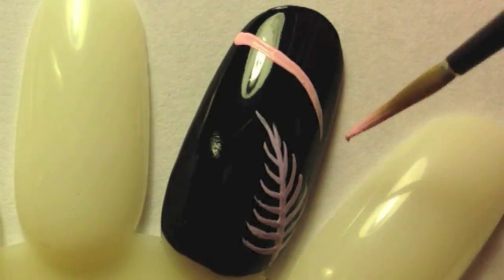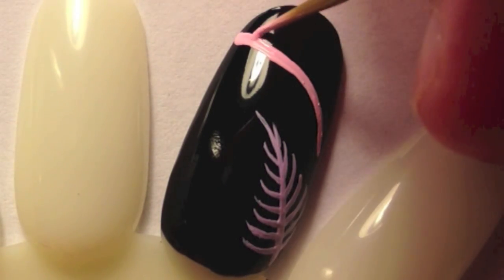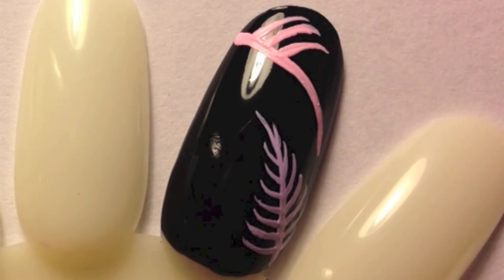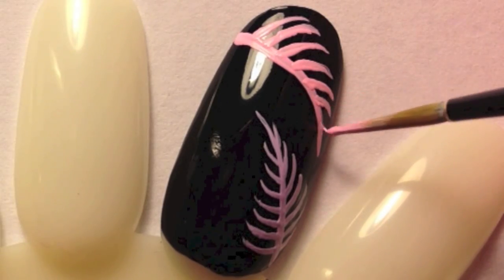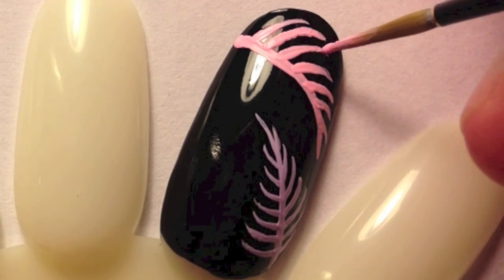Then with your second color, place the next leaf. Go over any spots where you can see the black through the paint.